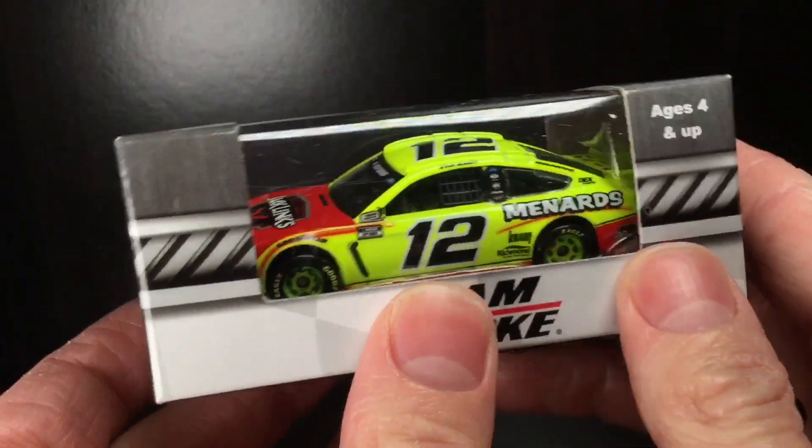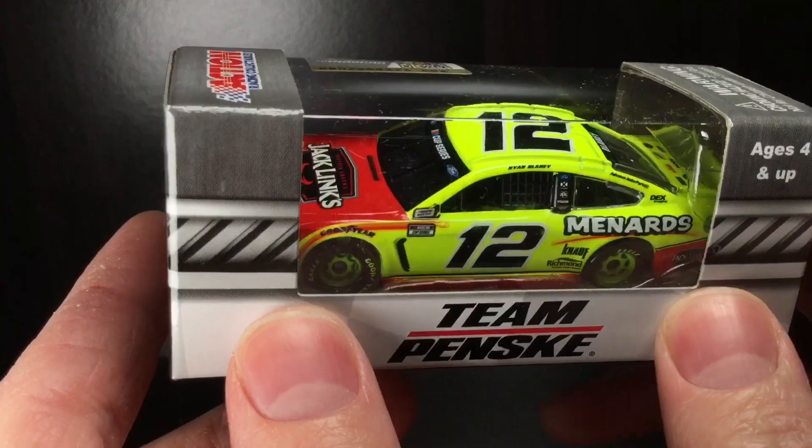Howdy, howdy folks, it's DieCast Buffet here again, back with another NASCAR diecast review.